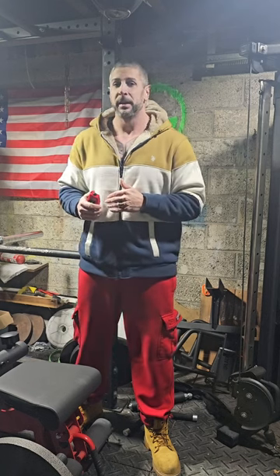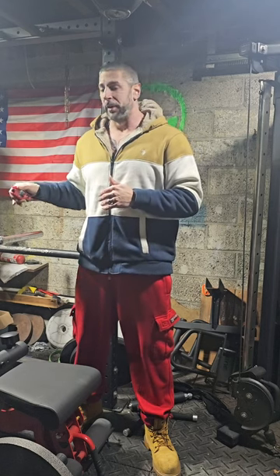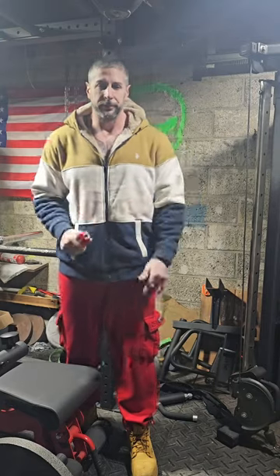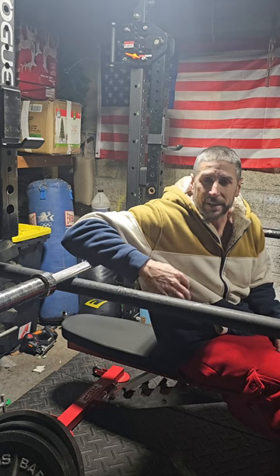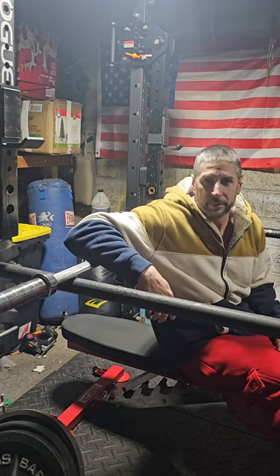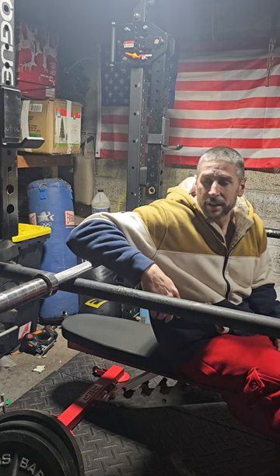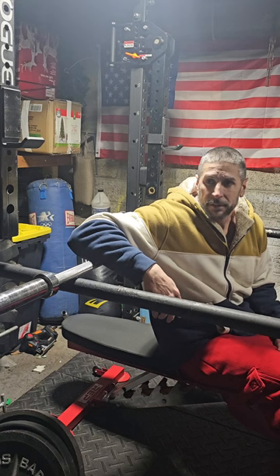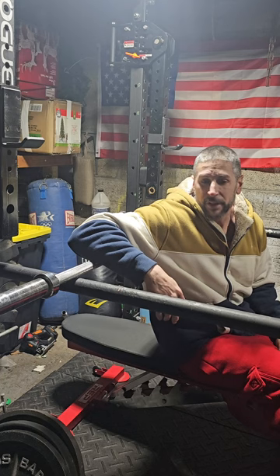I usually start off with biceps, but today we're going to start with triceps. We're going to start off with close grip barbell pinch press. This is one of my favorite triceps exercises — it really focuses on building mass in the arms. Everybody knows the top of the bench press movement is where the triceps come in. This really just lets you isolate that part of the movement and really focus on the lockout and extension.